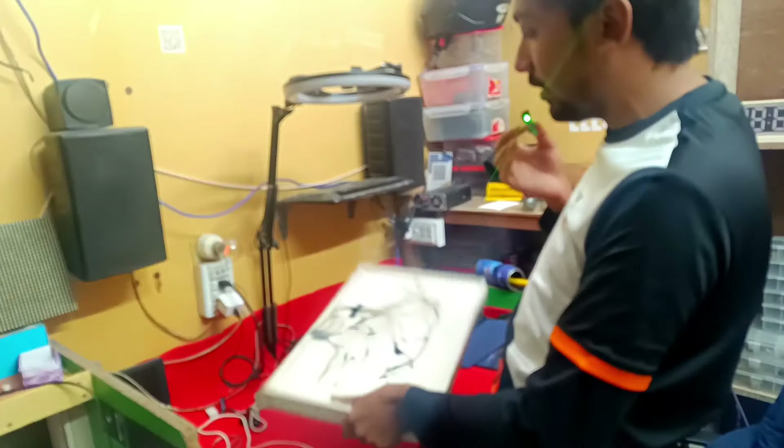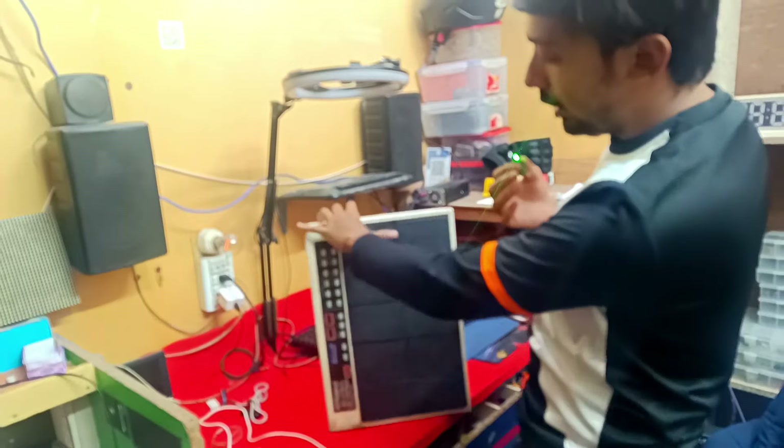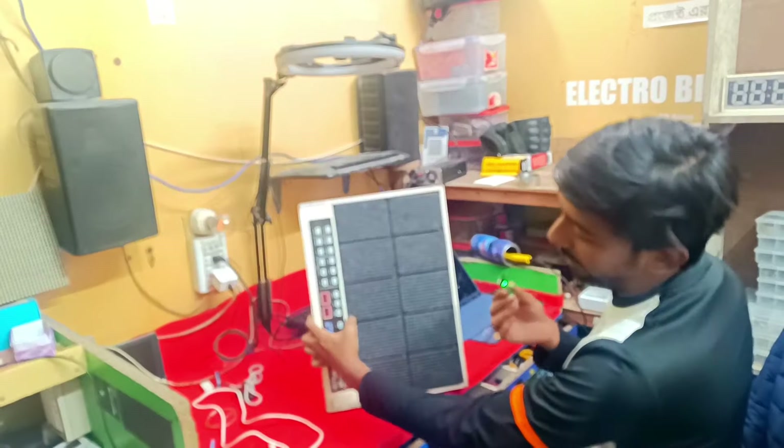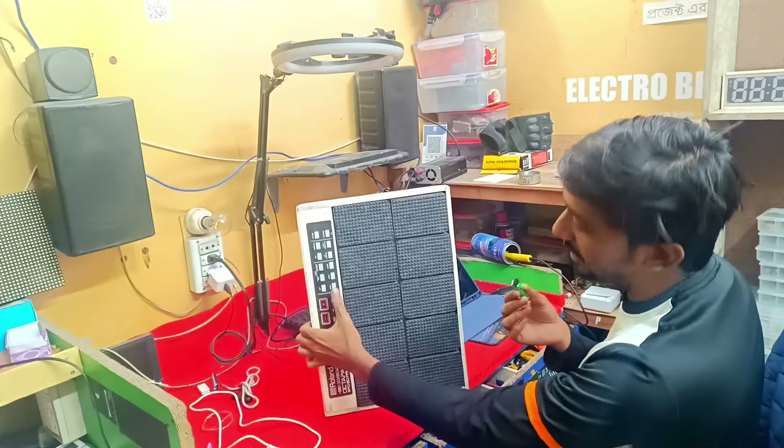This is the 2PG. This pad is the 8PG. These are the different pad configurations we will be looking at.